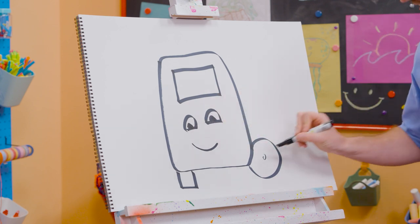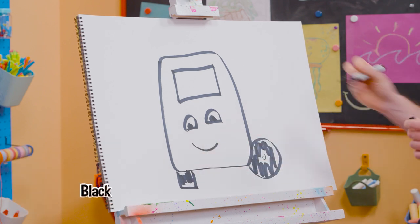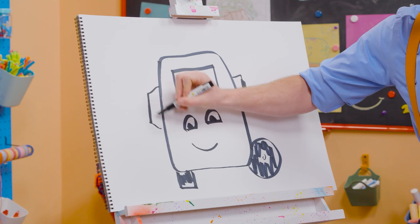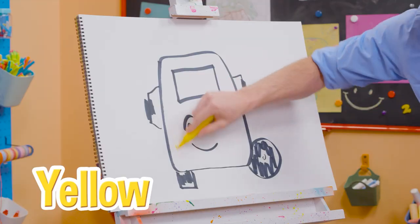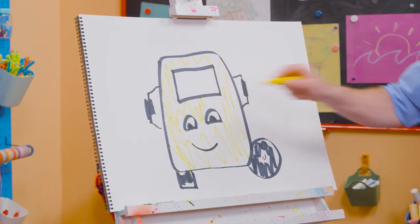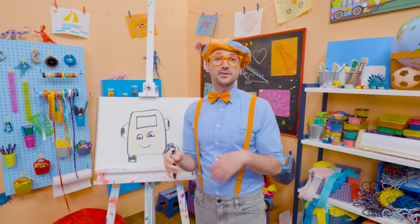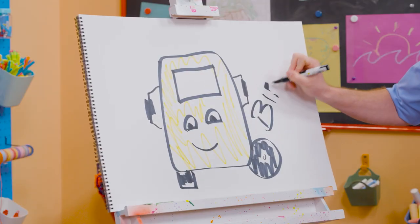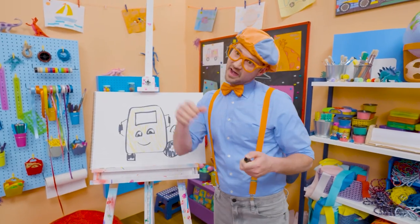And let's start coloring things in. All right, tires, as you know, are black. Yeah, there we go. But you can't forget about the rear view mirrors. And then what color is Buster? Yeah, yellow. Here we go. Cool, there you go, Buster. Now you have some color. Well, if you want to keep drawing with me, all you have to do is search for my name. Please spell my name with me. Ready? B-L-I-P-P-I. Blippi. All right, see you again. Bye-bye.